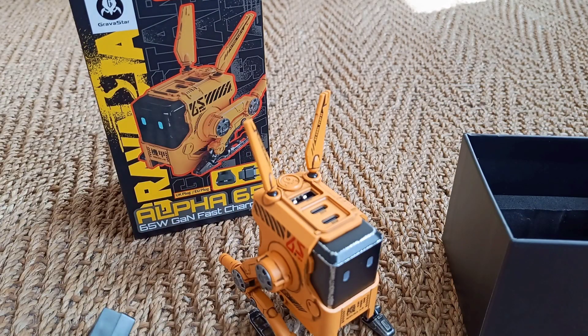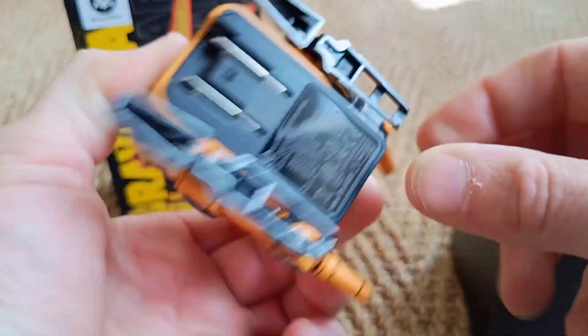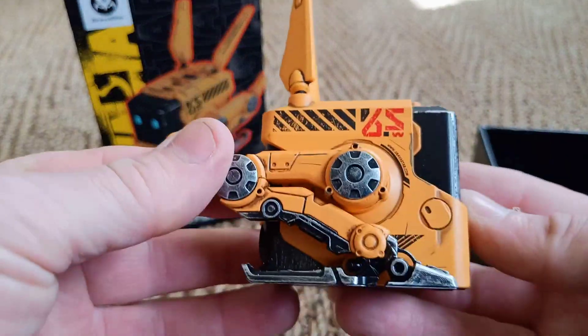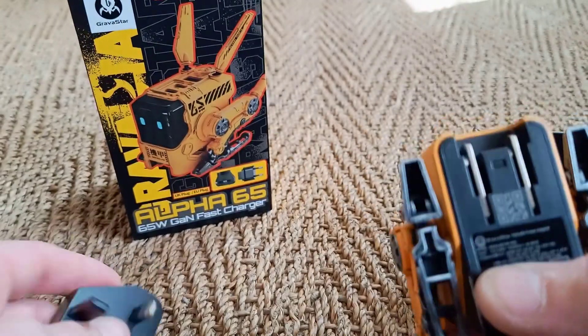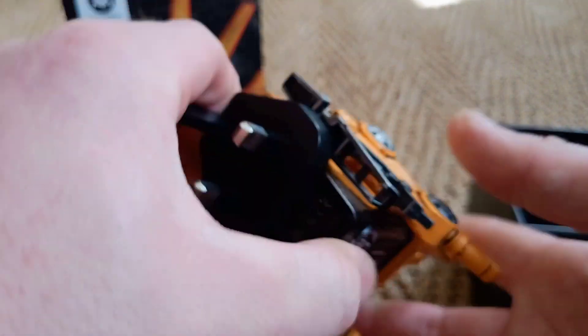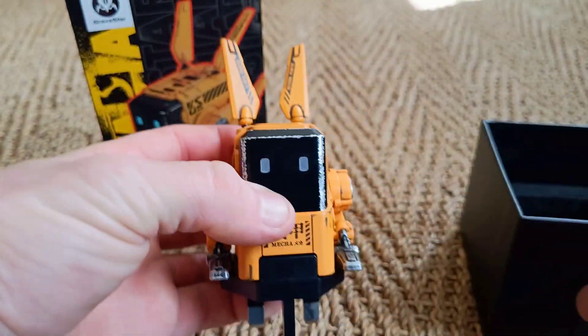I'm going to put the legs back down for a minute just so I can put it into the plug. So that's it back ready to plug in. You connect your little adapter down here — so that is ready to plug in in a minute.